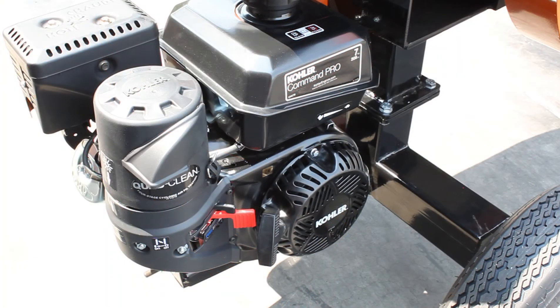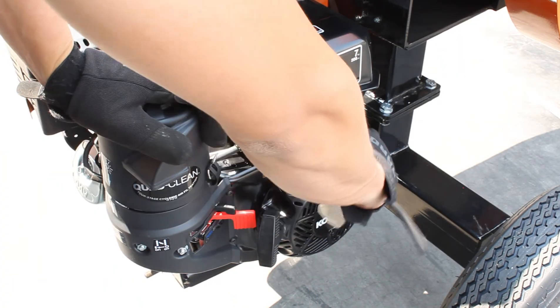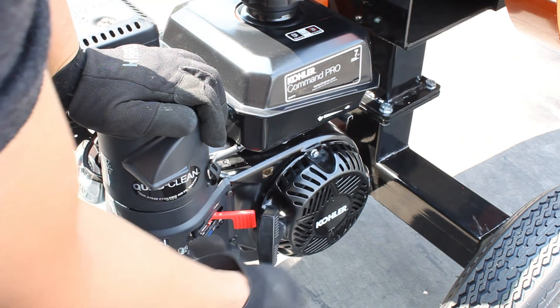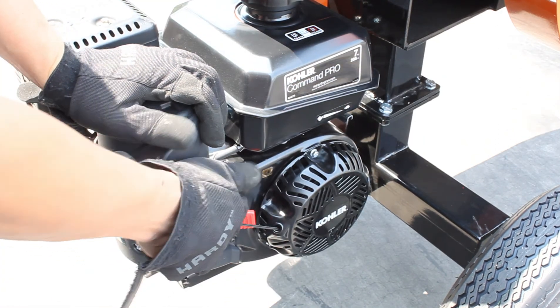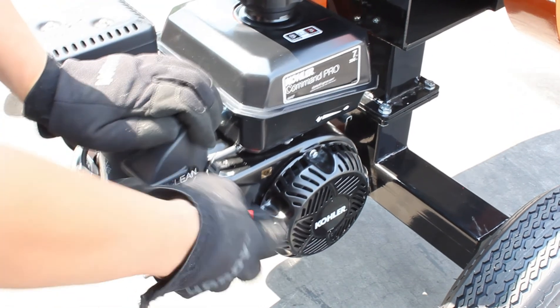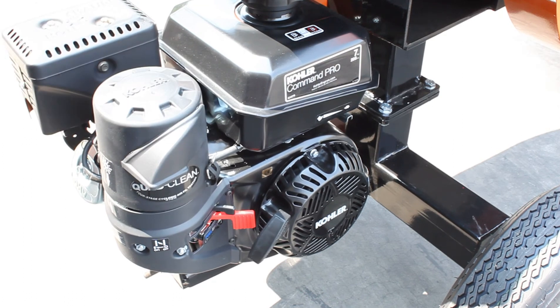Now it's time to start the engine. First, you want to make sure the throttle is on idle, the choke is on, and the fuel lever is on. Give it a pull. If it sounds like it's starting to fire, go ahead and turn off the choke. Give it one more pull and you can be good to go.